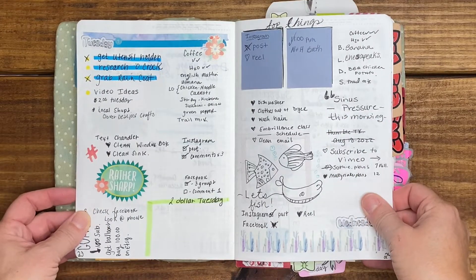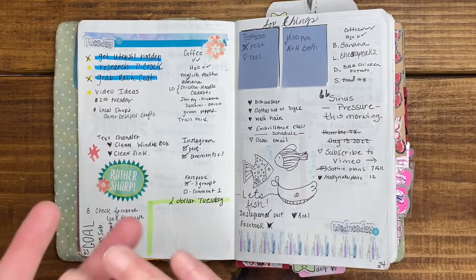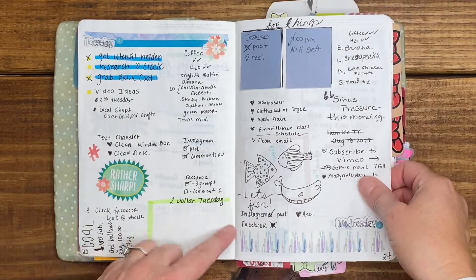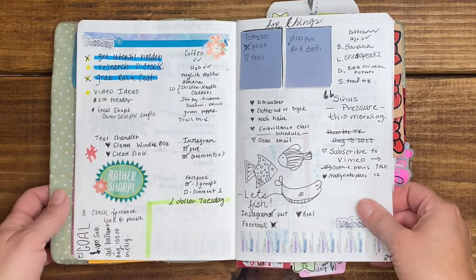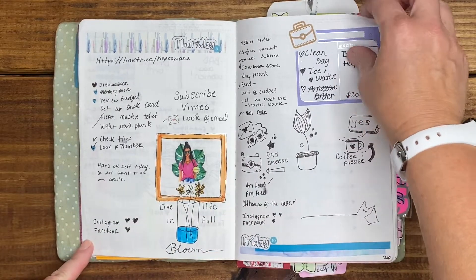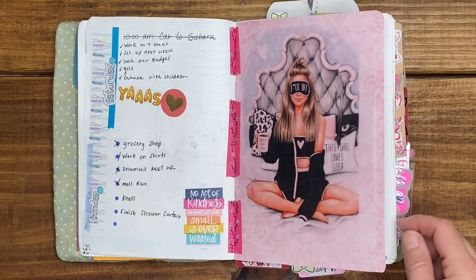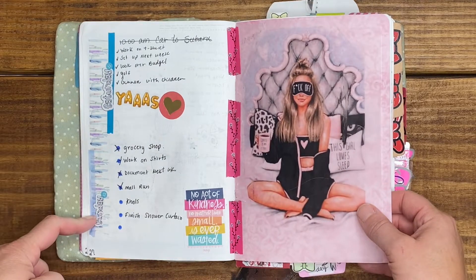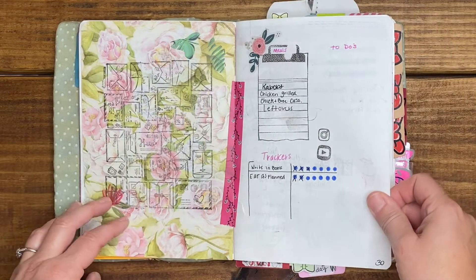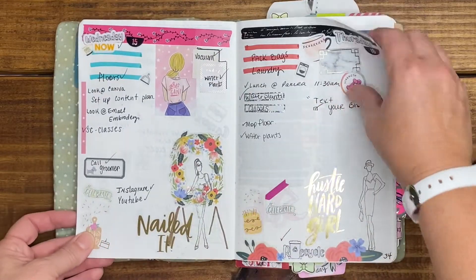I find that daily pages give me the most room to do some doodling, put sticky notes in, track my food, water, and coffee, as well as my to-do list, and log whether I posted on Instagram and Facebook. I am not a white space person — gaps in pages drive me crazy. I do Saturday and Sunday on one page since I don't have a lot going on and don't track food on weekends. This was also going to be a to-do list and meal log for the week.